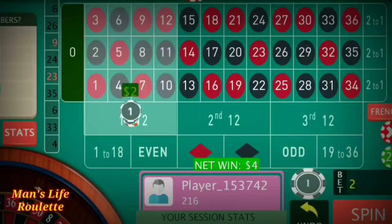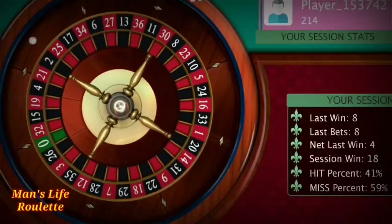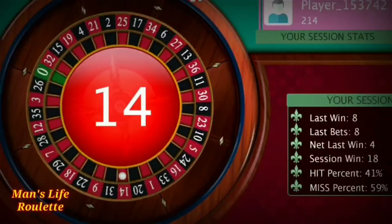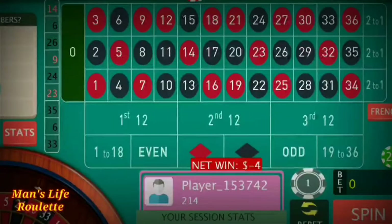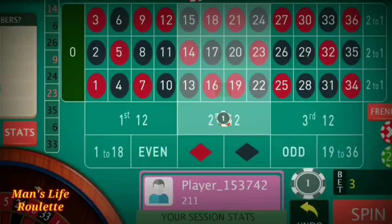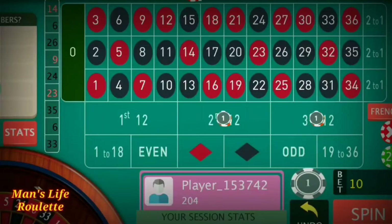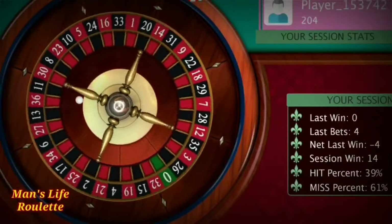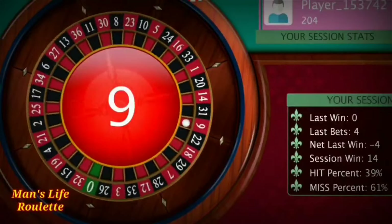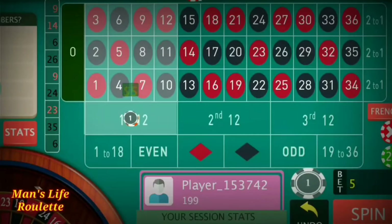I reduce again to two units. I lost my two-unit spin, so now it's time for a five-unit spin — I've increased three more units to both positions. It's nine again — a loss. Time to increase another three units. Earlier it was five units, now it's eight units.